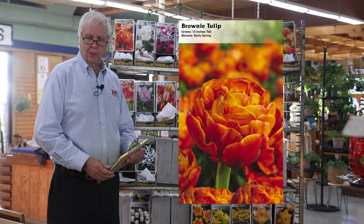The Darwin hybrids are another large class of tulips. In fact, the Darwin hybrids are the ones we have in the bulk tulip bulbs, so you can buy as many or as few as you want. They're a cross between the emperor tulips and many others. They have strong stems, bright colors, and they can also be used for forcing.